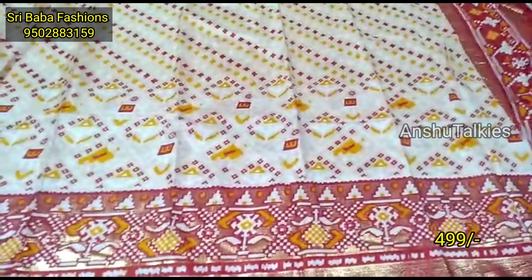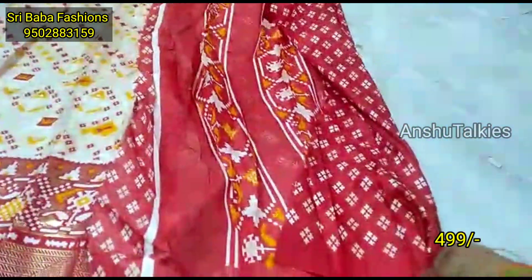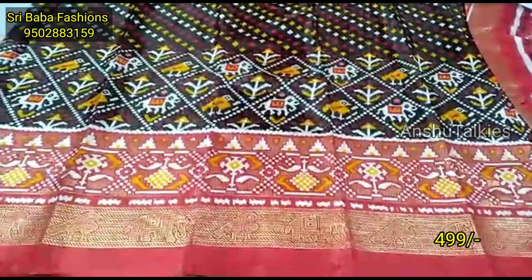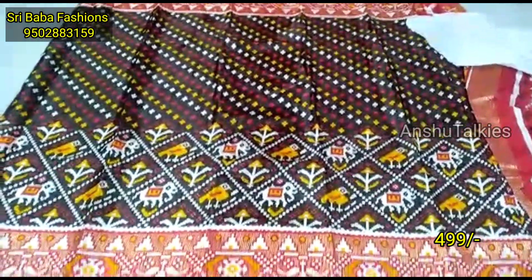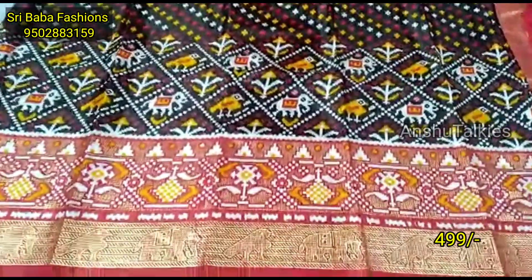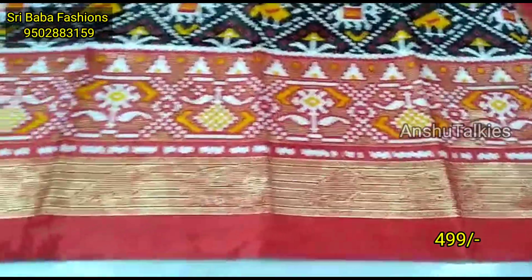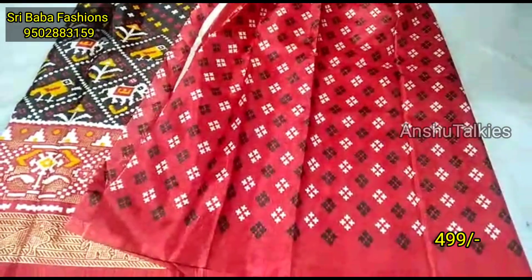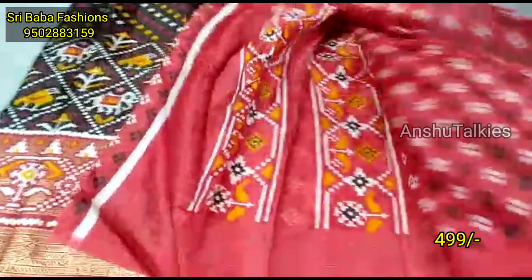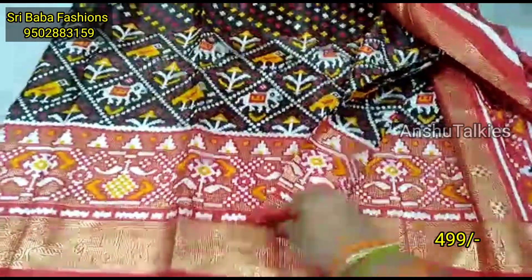You have a nice off-white with a red color combination. There is a foil print combination with blouse, and a designer concept. You have a beautiful color combination and pattern, with a fresh saree box item. You also have a full saree collection available.